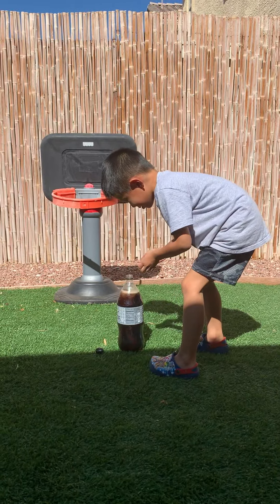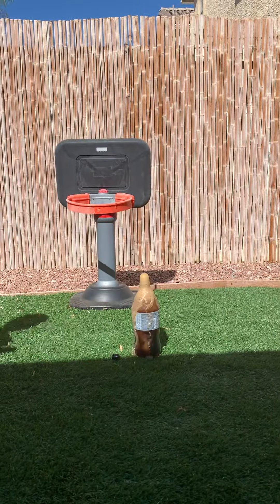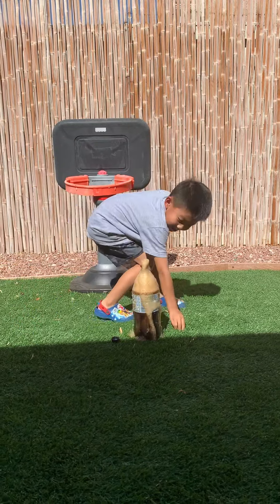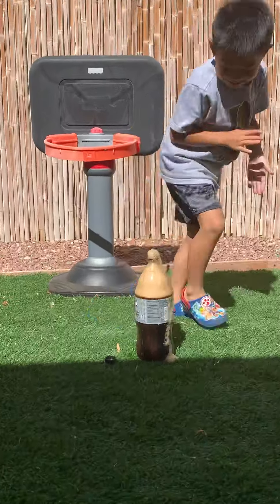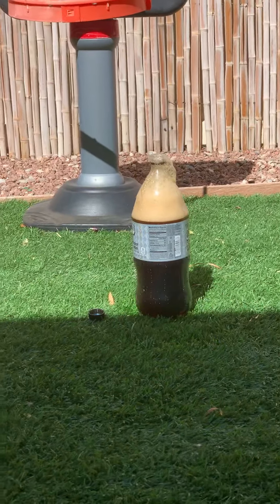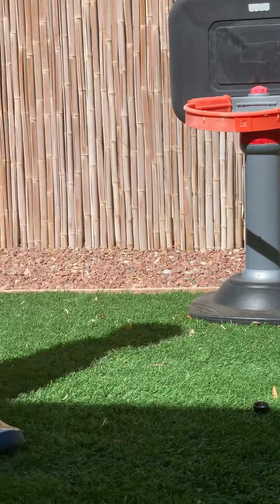One, two, three! Put another one, put another one! And that's the explosion. If you put more, it might explode higher.